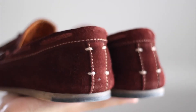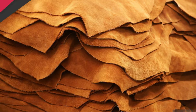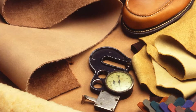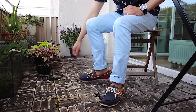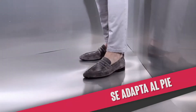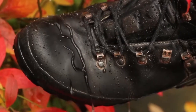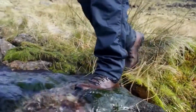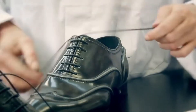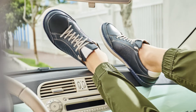Cuando se trata de materiales para producir calzado, el cuero natural lidera la lista. La principal ventaja es que este material es más duradero que las imitaciones, tiene un ajuste perfecto que no se deforma, es extremadamente flexible, se adapta con facilidad a la morfología del pie y es más sencillo de reparar. Además, el cuero resiste a la lluvia, se puede impermeabilizar y cambiar de color. Aunque es un poco más costoso, a veces vale la pena.